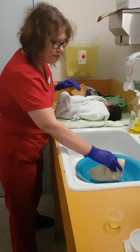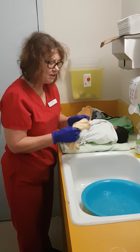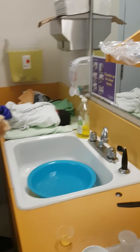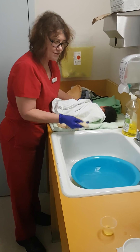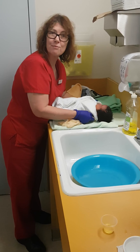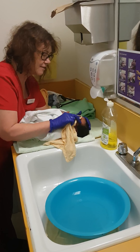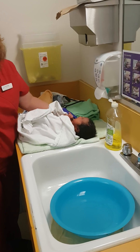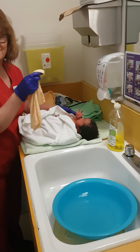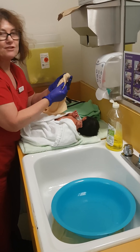First of all, I'm going to wash baby's face. Because we don't have a deep bath, we keep baby wrapped up so baby doesn't get too cold. Do the eyes first — go from the inner corner to the outer corner, just one wipe. Don't go back and forth because you spread the bugs and the baby's eyes could potentially get infected.